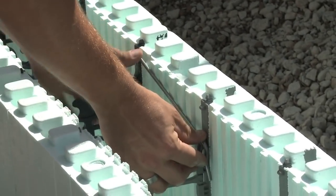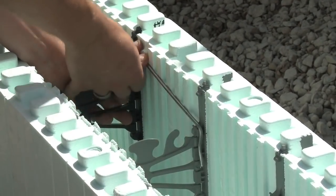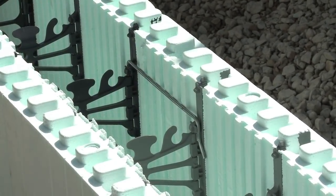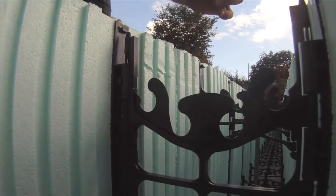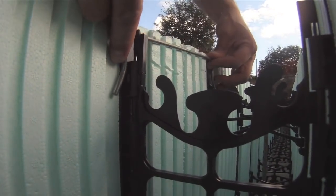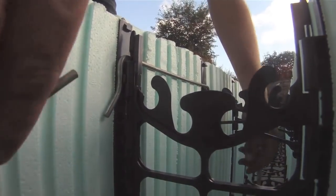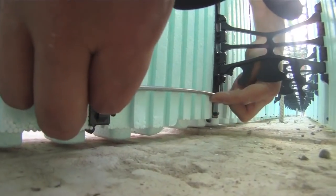The NuDura vertical joint clips replace having to tape or tie wire forms. The clips will help ensure the corner and standard forms stay tight end-to-end and reduce labor during installation. NuDura recommends that for the first course, eight vertical joint clips are used for both the corner and standard forms.